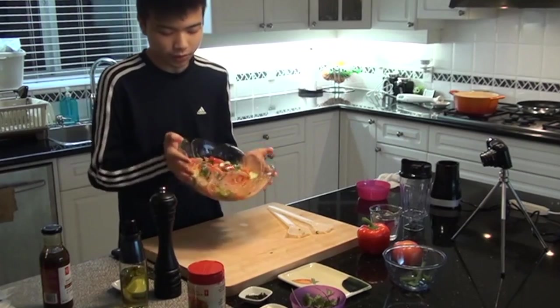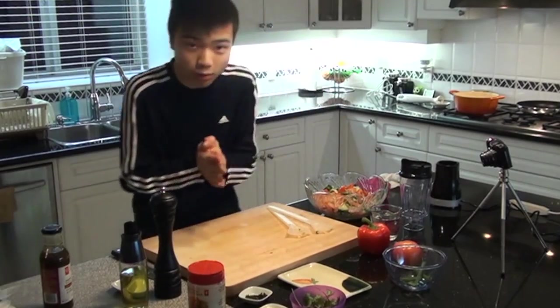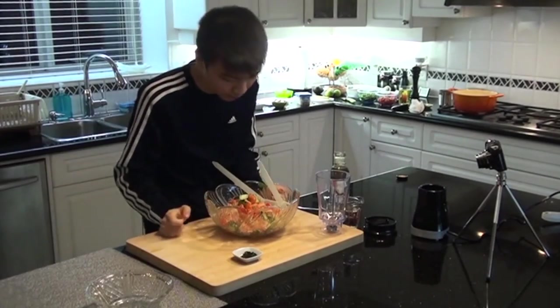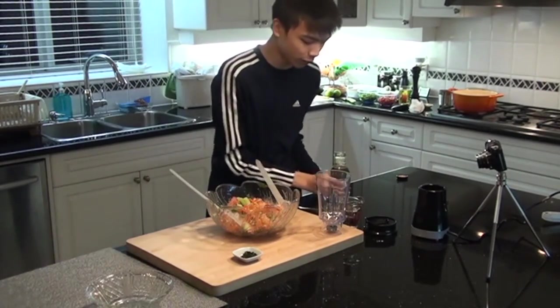All we gotta do is leave this to sit for at least half an hour, then we can blend this. Half an hour has passed, we can blend this thing now. Before we blend this, just a little quick extra flavor — you can always add a little more dressing.